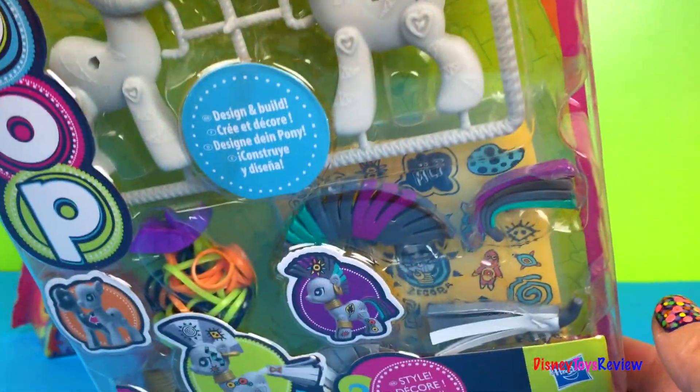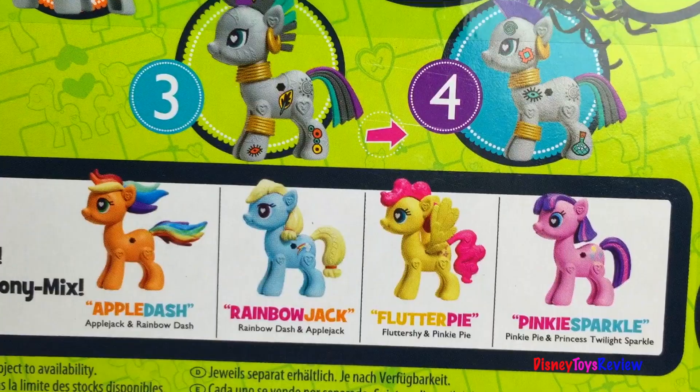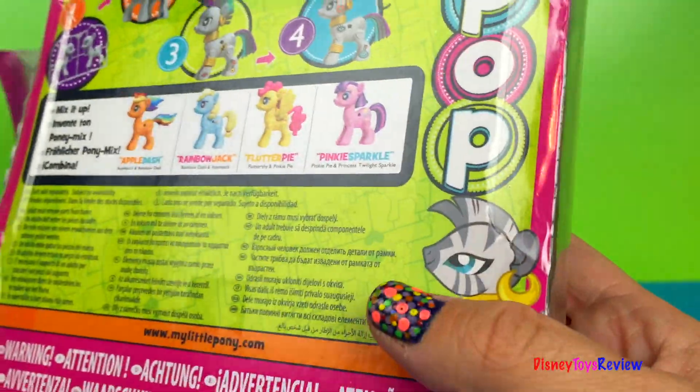This is Zecora. I think we're gonna start with the My Little Pony Pop. Did you know there's lots more you can collect, and there's so much fun because you can mix and match them. Let's check this one out.